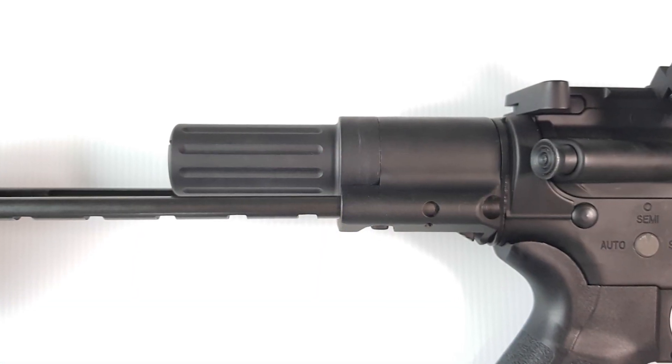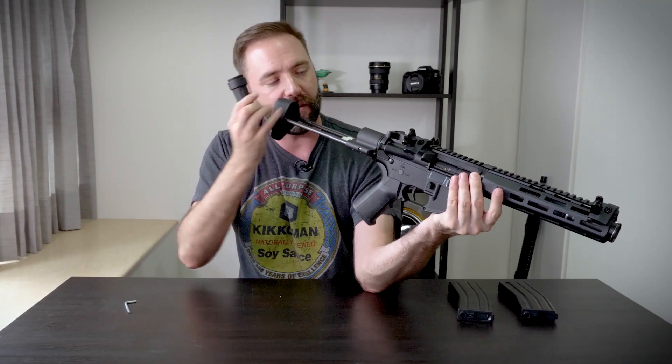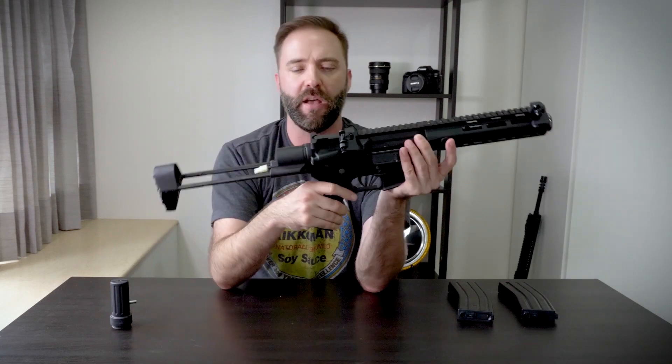To access the battery, you unscrew this little cap and access it through the stock. The connector is inside. Space is a little limited — goes in about to my first knuckle — but not too bad.